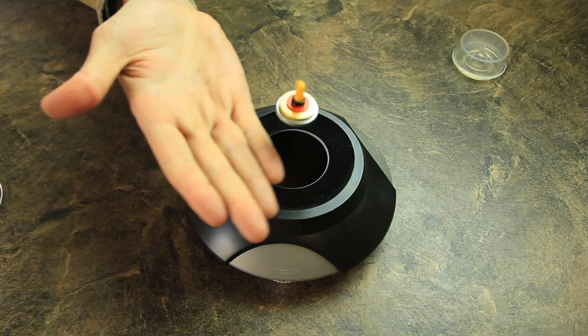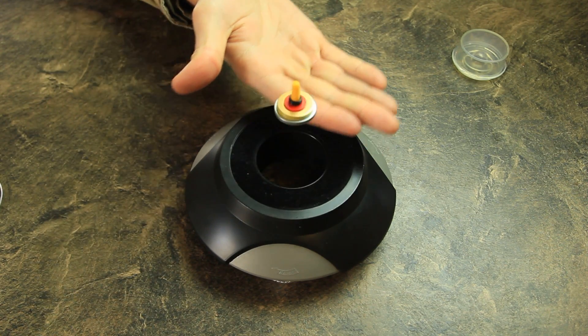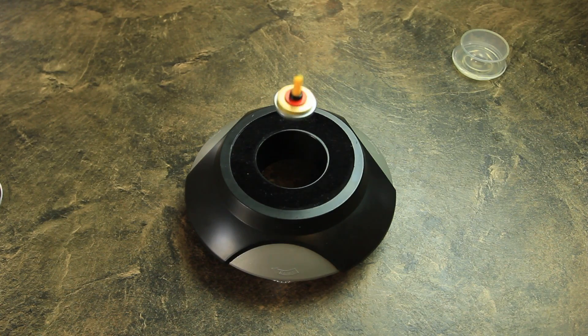How amazing is that? Look, I can move my hand to it and it's still spinning. Let me show you a close up.